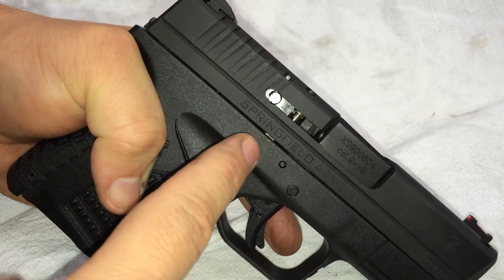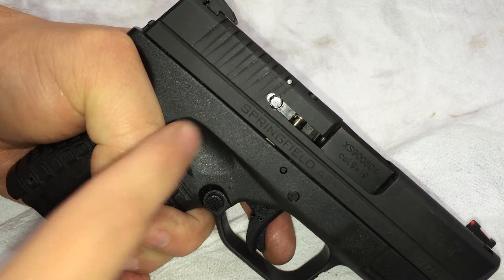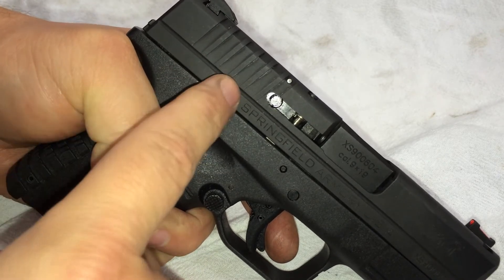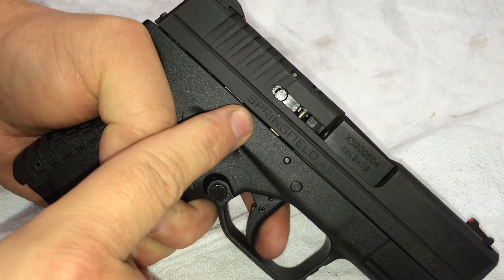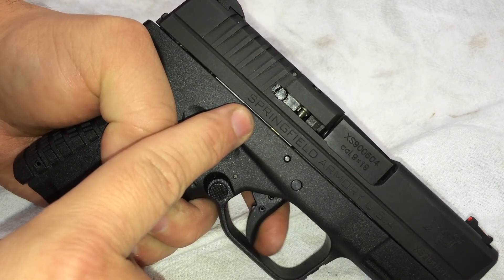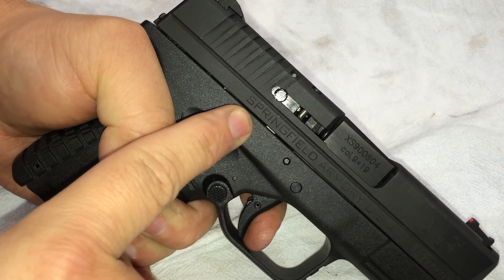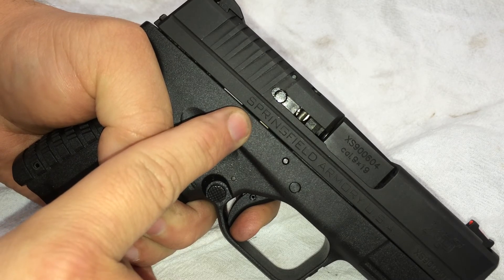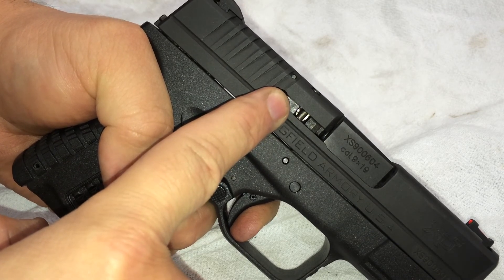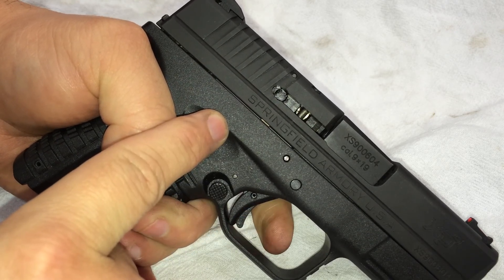The theory was that this trigger bar arm no longer touches that drop safety, so that when you dry fire, it's slamming out of the way. Well, as soon as you touch that trigger bar — even to disassemble — it's completely out of the way. And notice that the drop safety never got released, even though the striker flung forward.